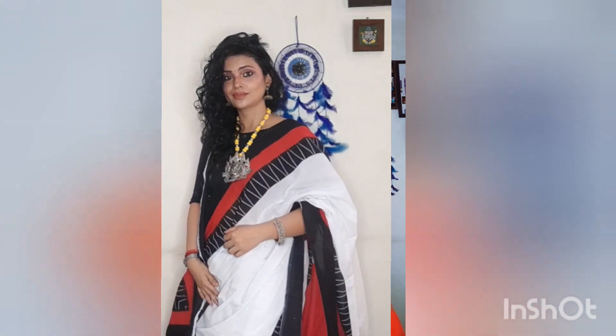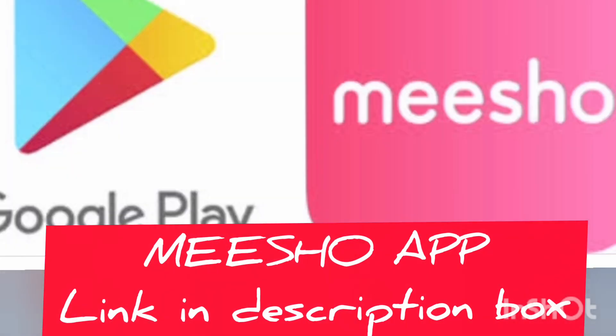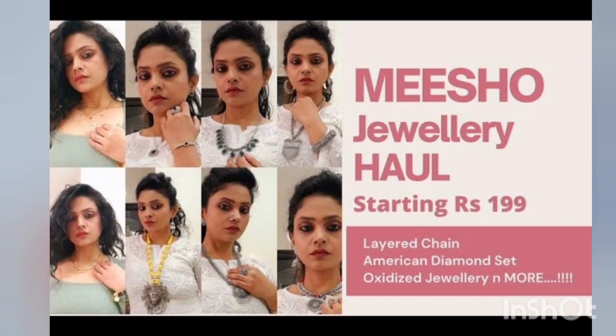Friends, if you are shopping with Meesho, you will need to download the app. I will put it in the description. If you are shopping with Meesho, you will also get a discount. Friends, if you want to know how to do shopping with Meesho, I have made a detailed video — I will put it in the link so you can check it out.